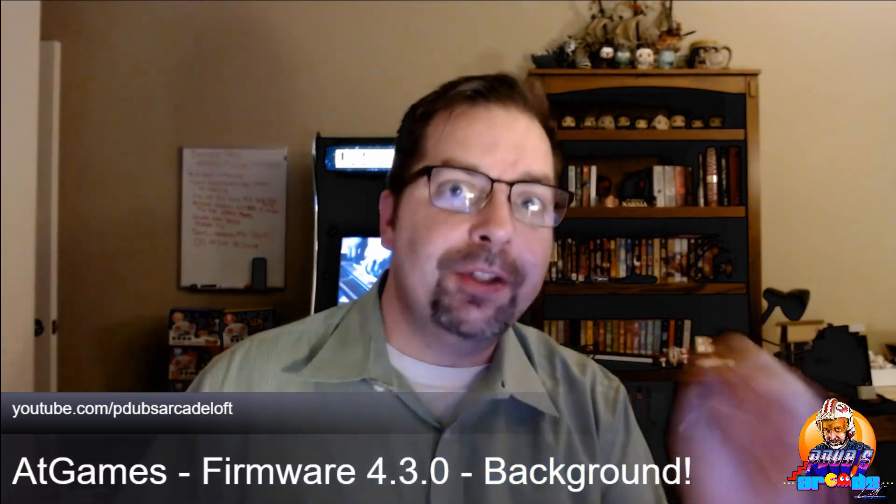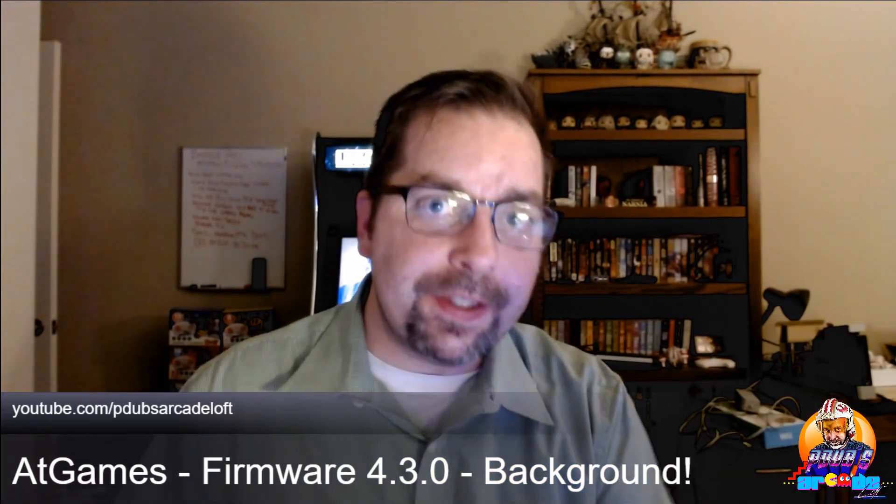So there you go — that's the quick walkthrough for firmware 4.3. Thanks again, AtGames, for making cool updates every week. We appreciate it. It's kind of hard to keep up, but we love it! Keep them coming.